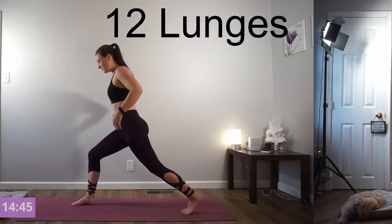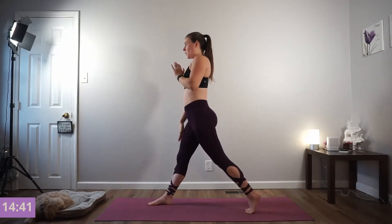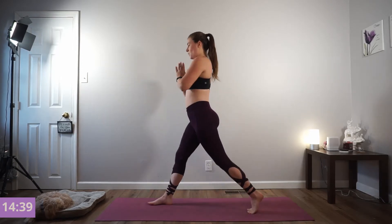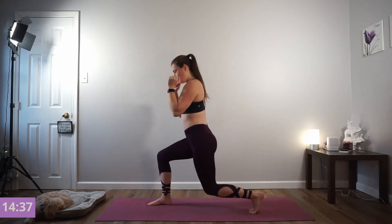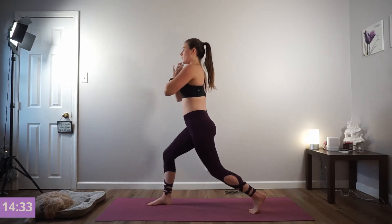We're going right to our next exercise — lunges. Right foot forward, left foot back. Inhale down, exhale press. We're going to stay stationary for now, driving through that right heel. Nice job, get 2 more like this.